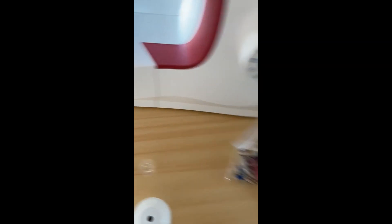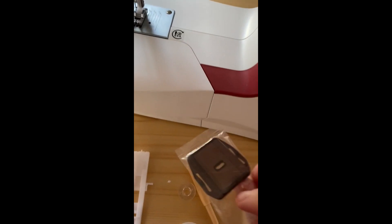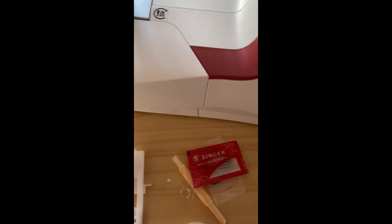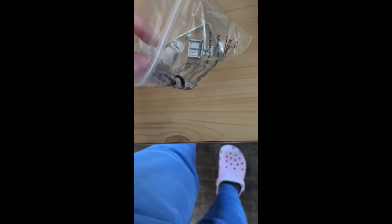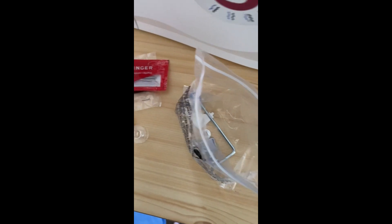We got a brush — brushy brushy. Remember when that was a meme? Or am I that old? And needles — extra needles, don't hurt anybody. More bobbins. That's a footy, because they're called footies now. And some other extra stuff I don't know what it is.